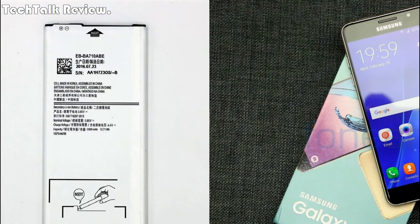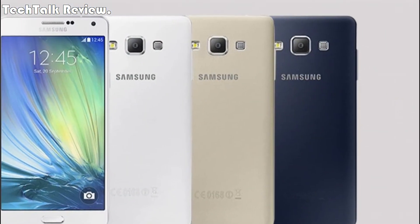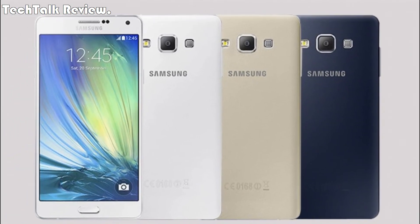Battery: non-removable Li-ion 3600 mAh. Colors: Black Sky, Gold Sand, Blue Mist, and Peach Cloud.